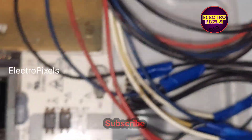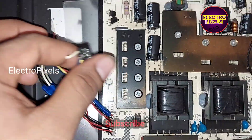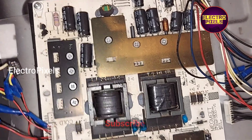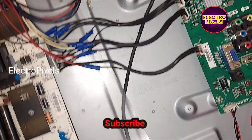Now all connections are done. We also connected the LED backlight. The backlights are also connected. Now let's power on the TV and check whether it is working or not.